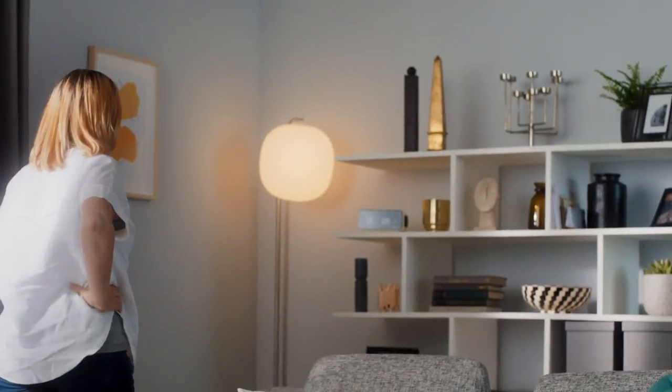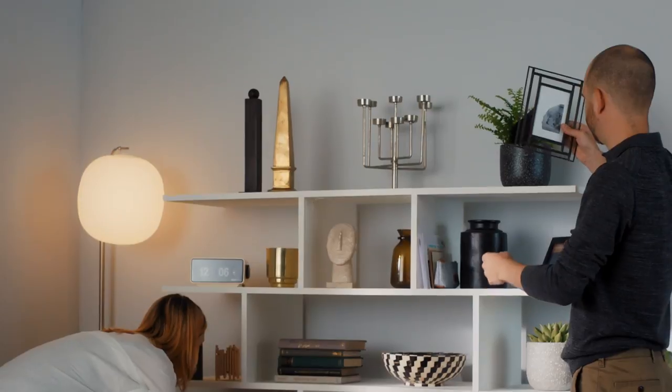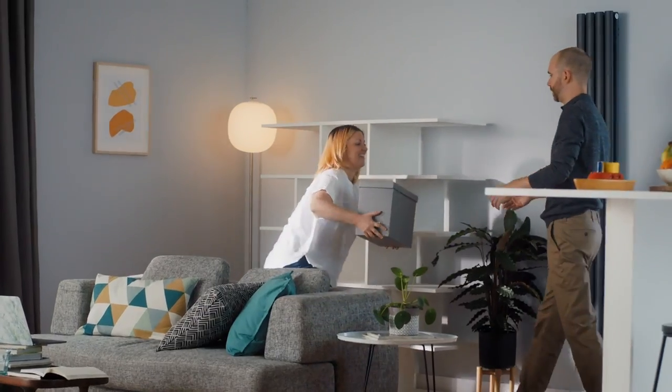To get started, clear an area to build your Alara room divider, giving yourself enough room to work.